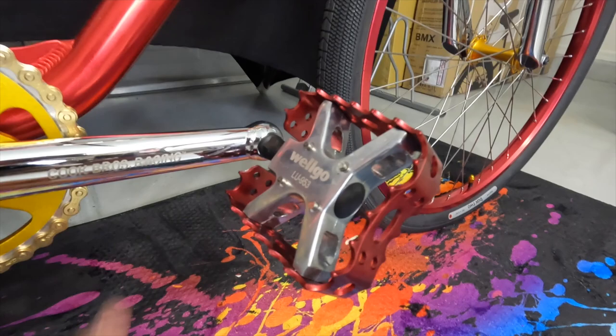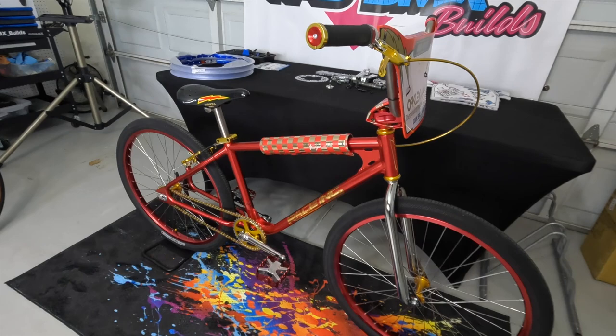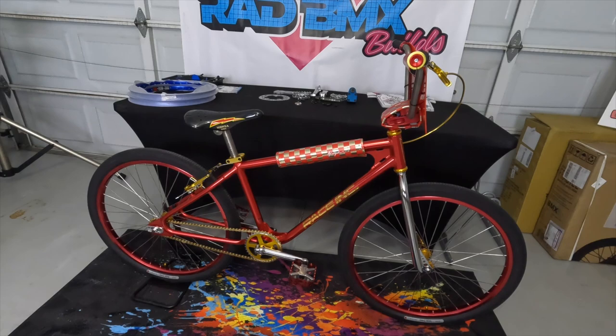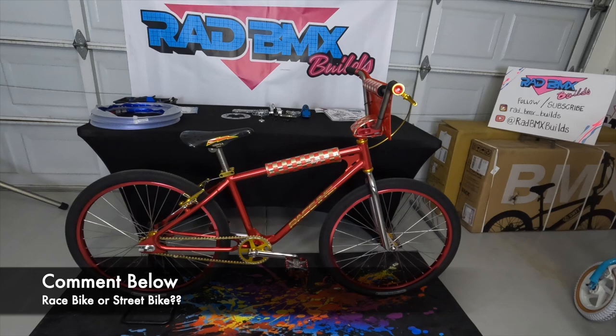As you can see on this RA26 Race Inc, it's a full custom build — I added gold decals to the frame on the side where it says Race Inc, and on the head tube where it says Rad BMX Builds, with a lot of alternating red and gold colors throughout. This bike is the lightest bike in my collection — an absolutely strong, solid, lightweight race bike. So the first bike you saw was the pink road bike, and this is the red race bike. Now comment down below: is Race Inc a race bike or a road bike in 26 inch?